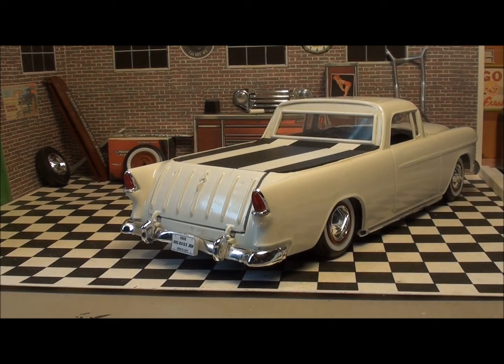This rear bumper — I put it on the way they intended it to be, and it sat way too far back; there was a space between it and the body. You can see that heavy line down through there — bad chrome. So I shaved everything down, even shortened the frame rail, so I could push the bumper in as close to the body as I could get it.